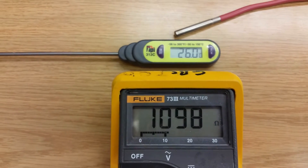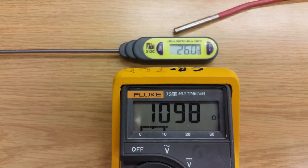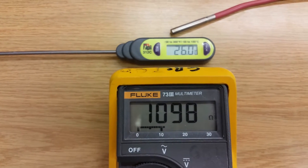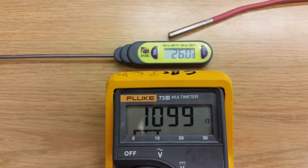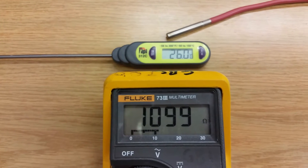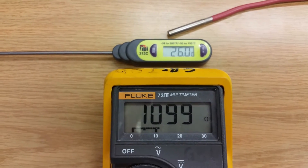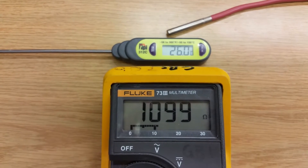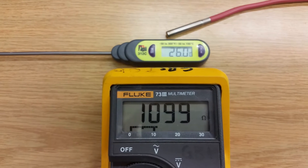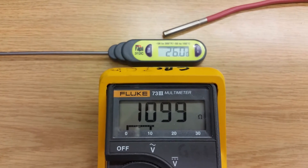I wouldn't suggest grabbing onto the RTD — after I grabbed onto it, it took a long time to settle out and get back to ambient temperature, so don't put your hands on the RTD. We got a temperature of 26 degrees in the room based on our digital thermometer, and the resistance reading right now is 1099 ohms.